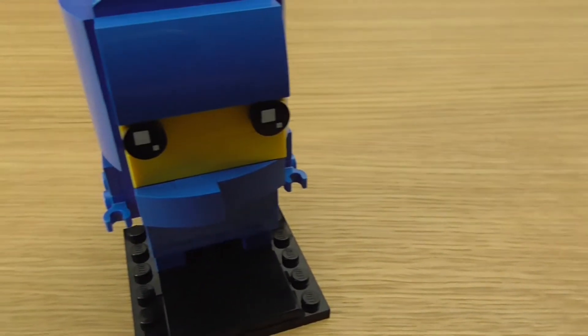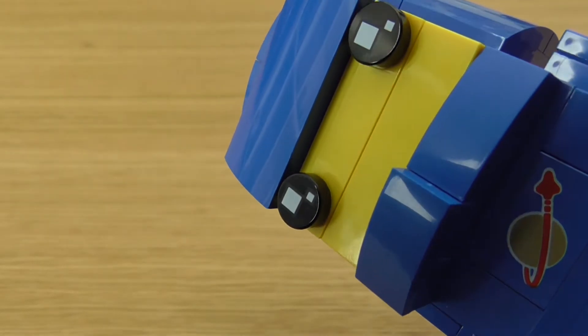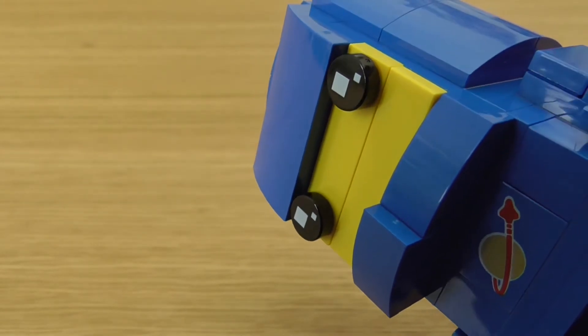One of the main things that defined Benny is the broken helmet near the jaw, which was pretty much a standard thing to happen with actual classic space minifigures.